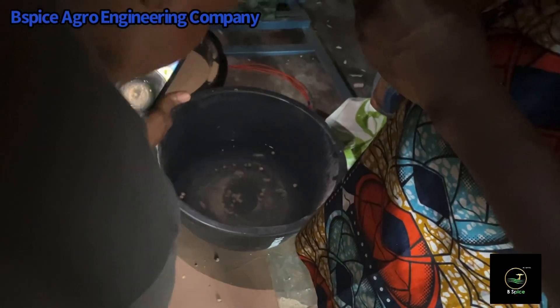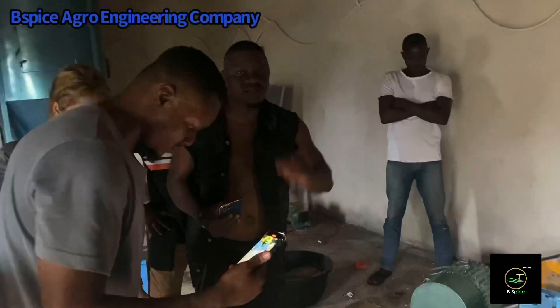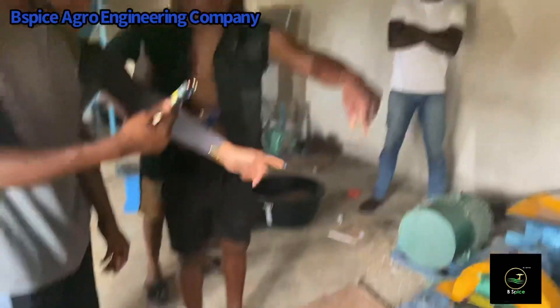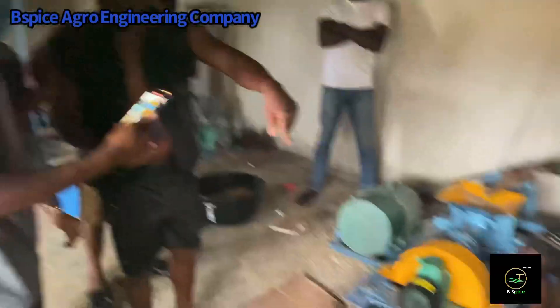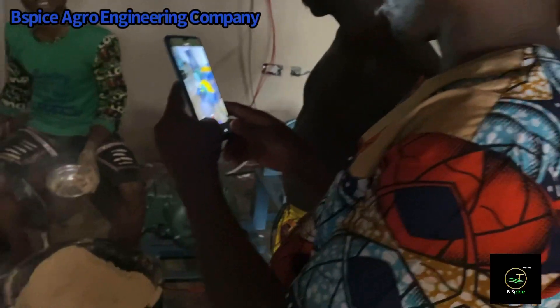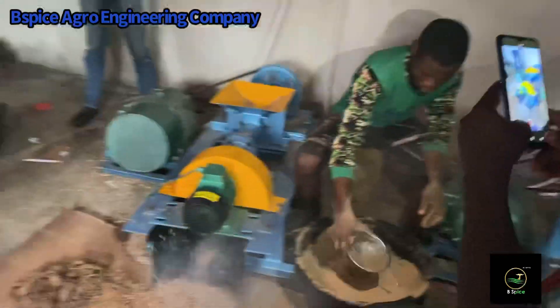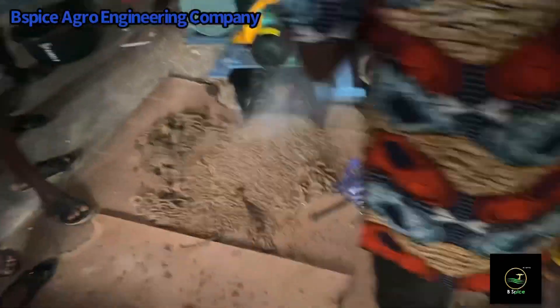This is the extraction phase where we pass the already ground, mixed, and conditioned ingredients into the extruder machine to produce a floating pellet. As you can see, this is a floating pellet which the customer just tested. The people gathering here are from the Isha Good community. We train them on how to produce a low-cost but quality floating fish feed.